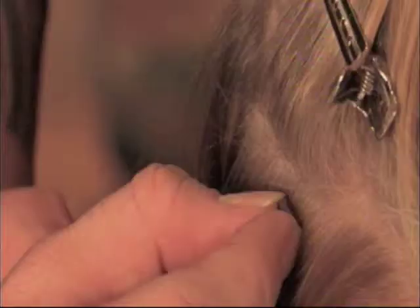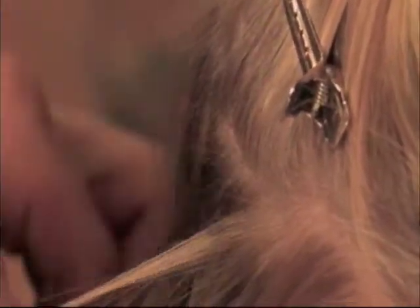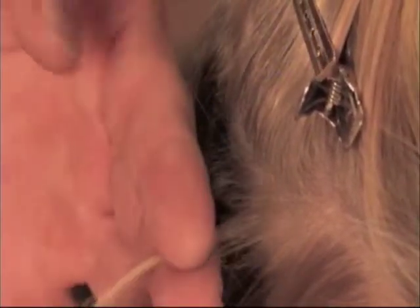If the section is bigger than the bond, it's going to cause too much tension, too much weight on the hair, and it will eventually break the hair off. So you want to have very small sections. Each individual section wants to be about the same width as the bond is wide — that way it will be the right size.